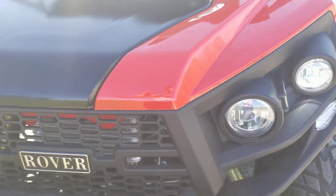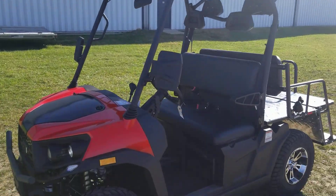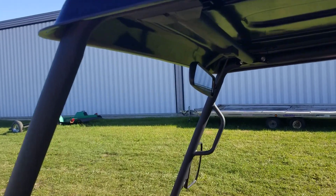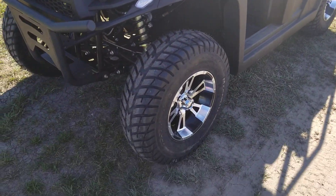Call us right now to order yours today. We can ship them nationwide. At SafeForWholesale.com you can buy it fully assembled or in the crate to save yourself some money. You've also got your rearview mirror and the LED light bar at the top.